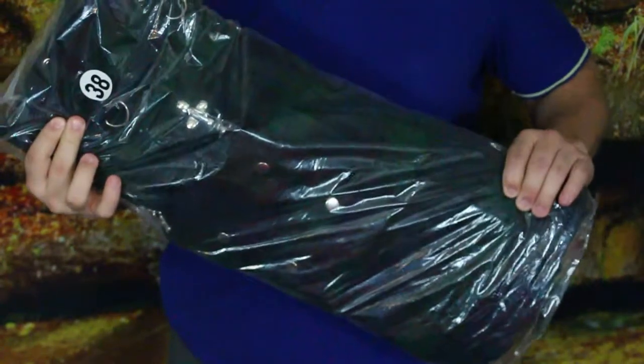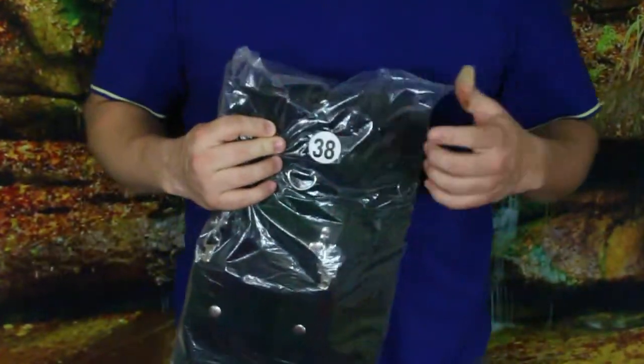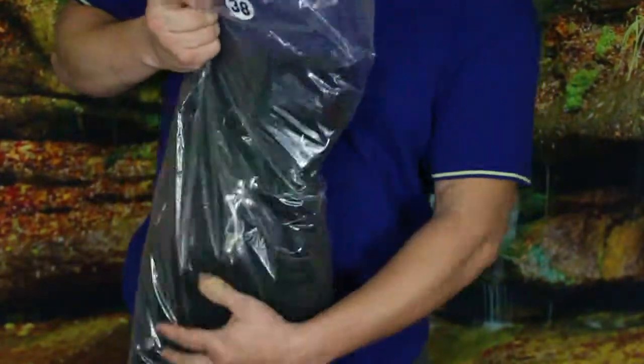This is a new product we got today, and it's for the upcoming St. Patrick's Day. As you can see, it came in this package — the '38' does mean something here. Let's go ahead and pull it out real quick and take a look at it.